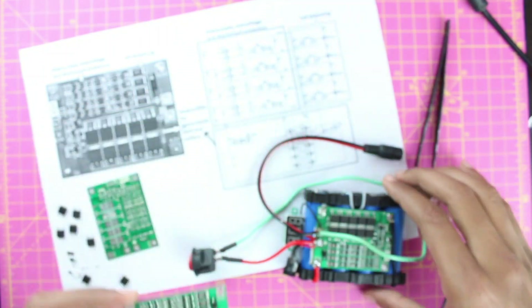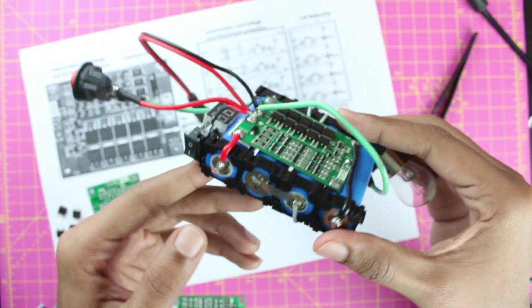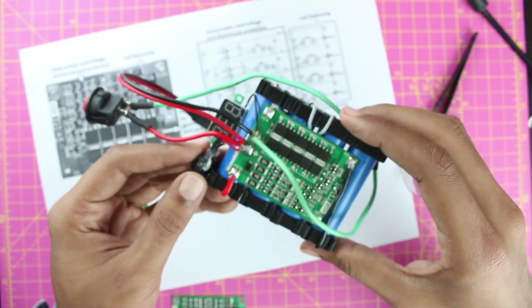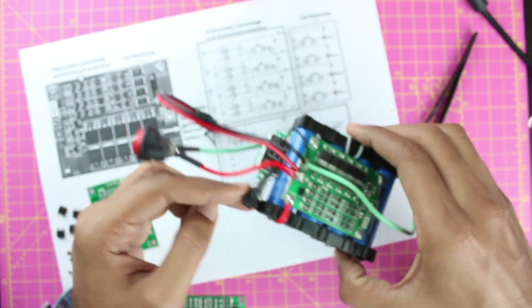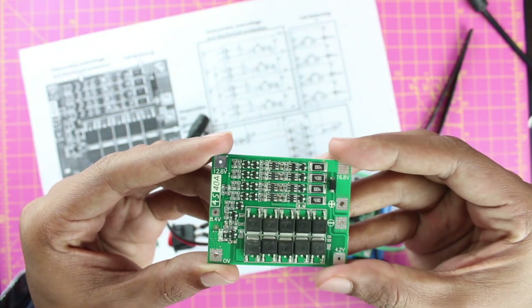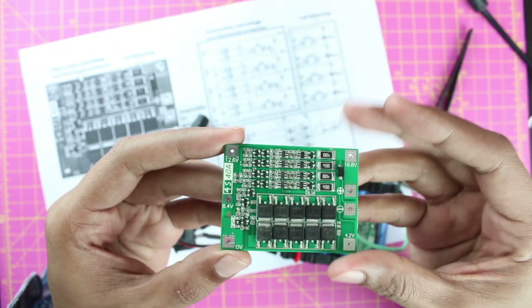You can make a simple 4S 1P battery pack — four cells in series with no cells in parallel — or larger packs like 4S 2P, 4S 3P, and so on, based on your application. However, this BMS module can only handle up to 40 amps maximum continuous current.